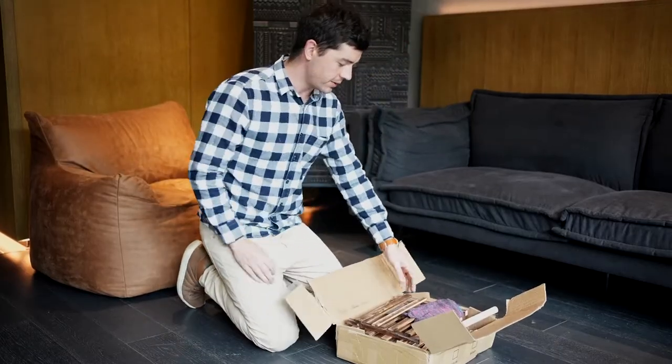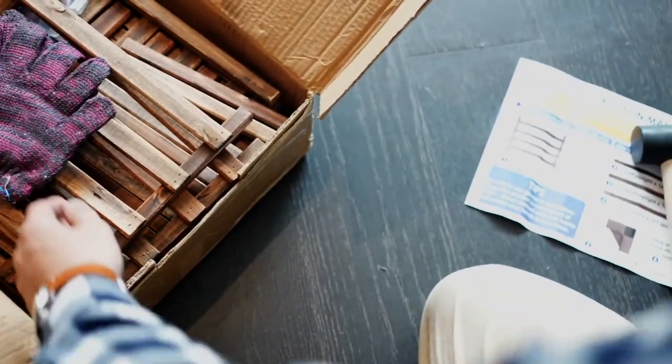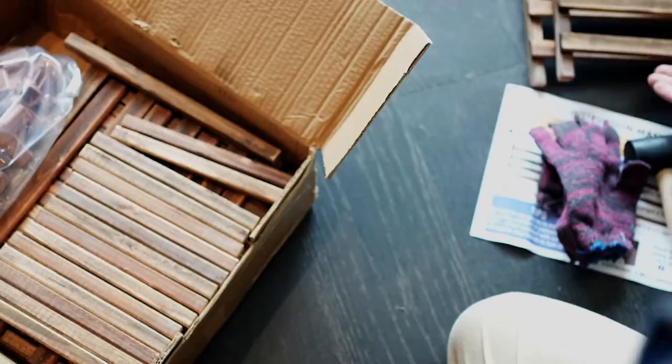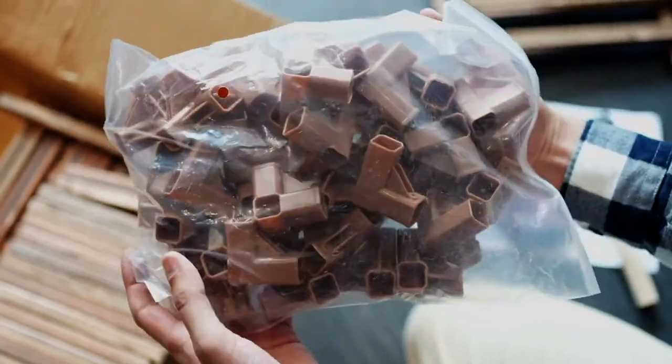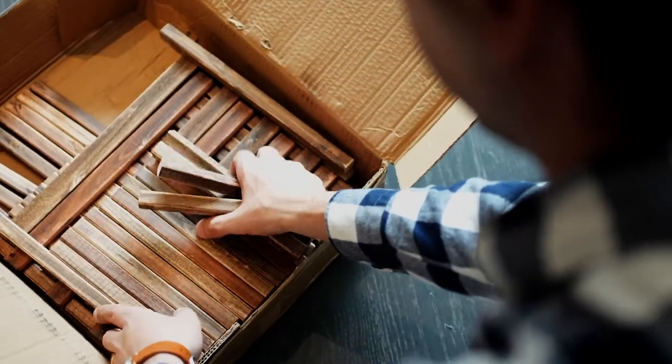We're gonna have a look inside the box. Inside we have our instruction manual, a mallet, some gloves, our partition shelves, and a big bag full of all our connectors and all our little uprights.